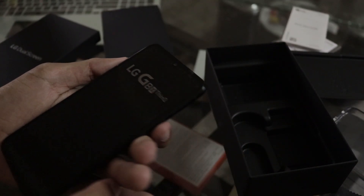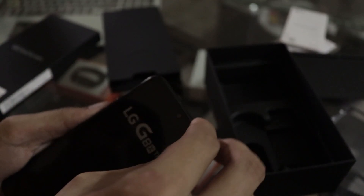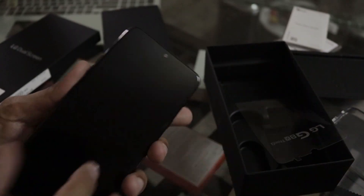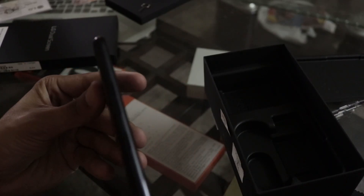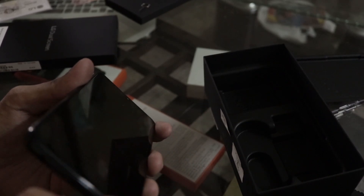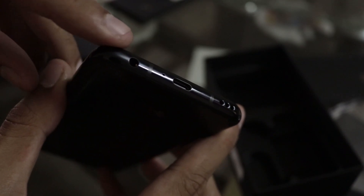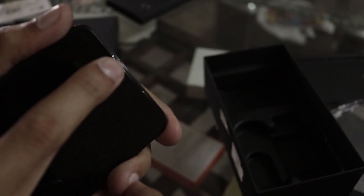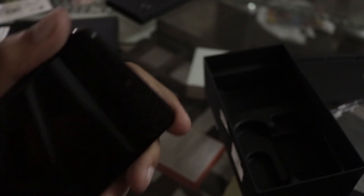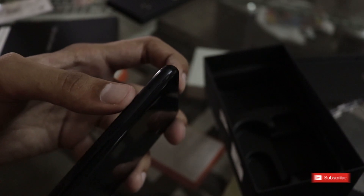Let's check out the handset. It is very slim. At the bottom there is a Type-C port — let's remove that plastic — and a headphone jack. There's also a 32-megapixel rear camera, a power button, and microphones.